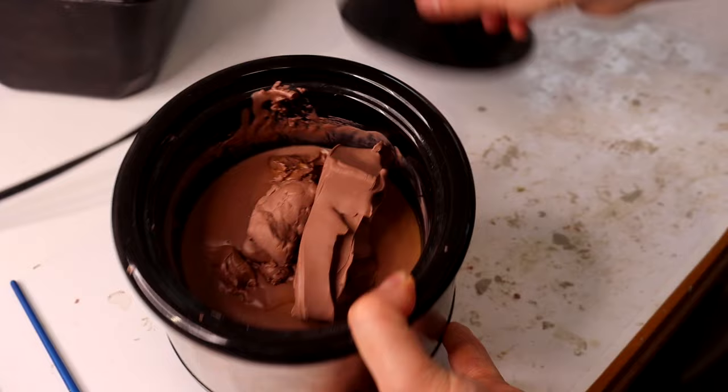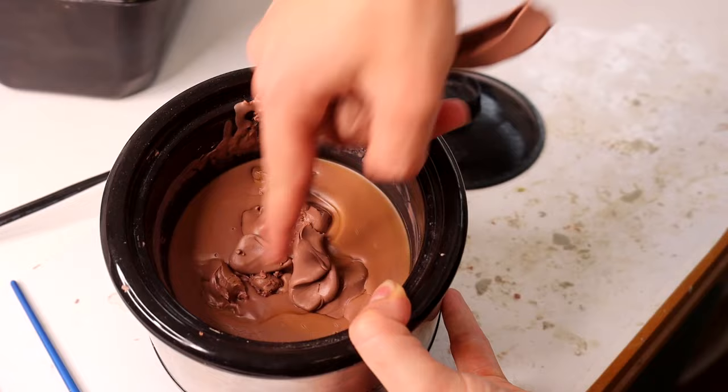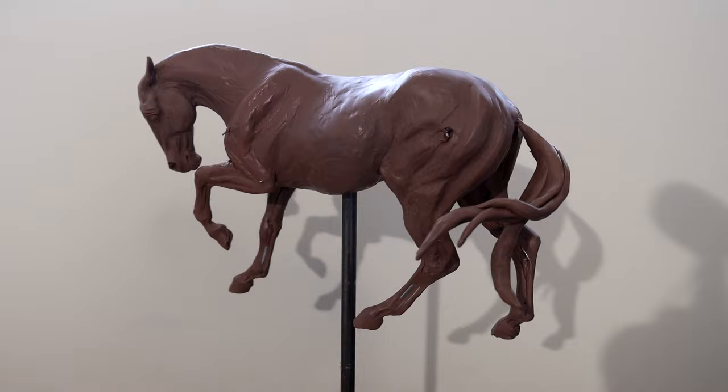Another tool people often recommend is heating it in a crock pot on the low setting. I have a small crock pot without a temperature setting and I find it just turns to straight liquid — it makes it too warm. You don't want to overheat it to the point where it's boiling, and I feel like that's what the crock pot does, so I don't recommend using that.